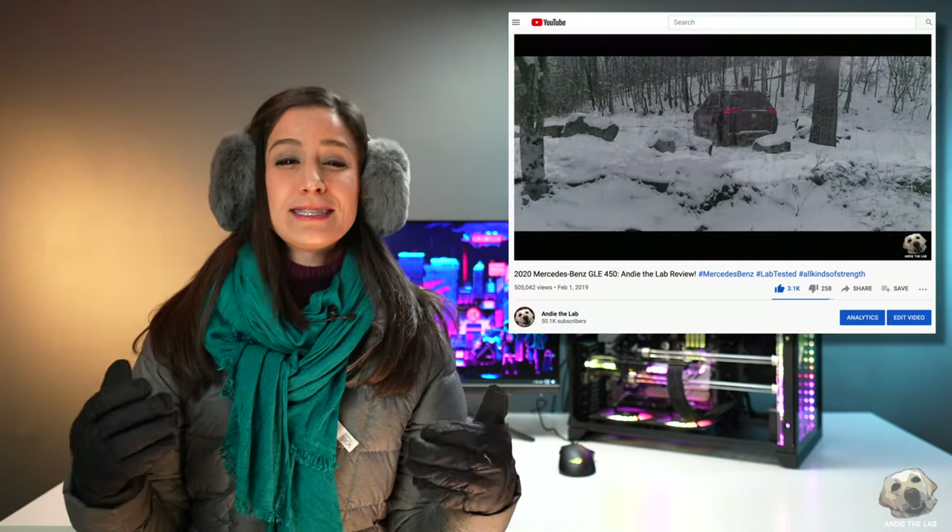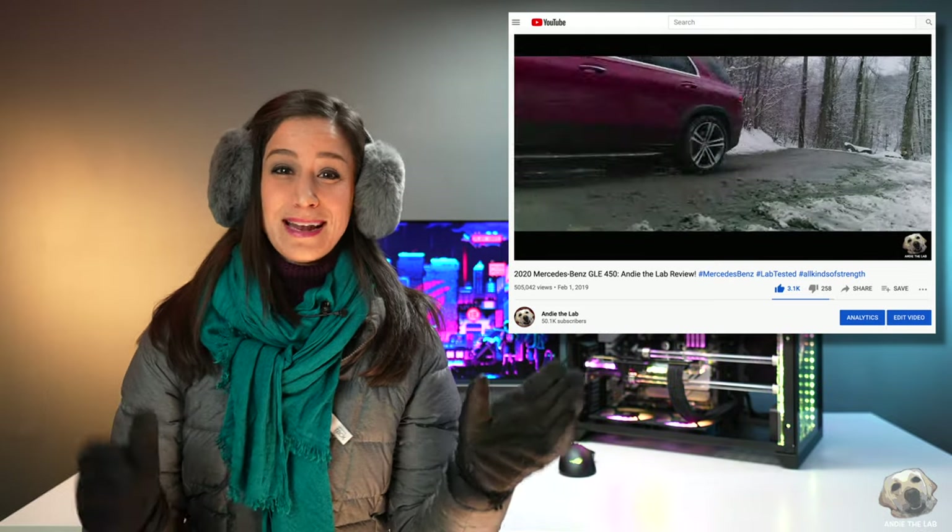I'm laughing because normally I'm dressed like this for eight hours, freezing my buns off, trying to film a vehicle this time of year. You know what's so great about filming tech? I don't have to wear any of this. Much better.